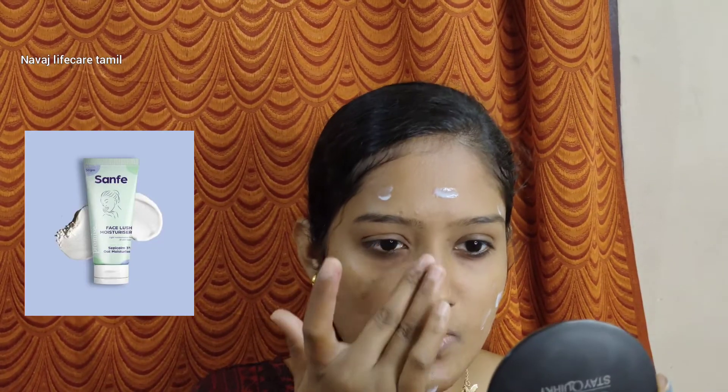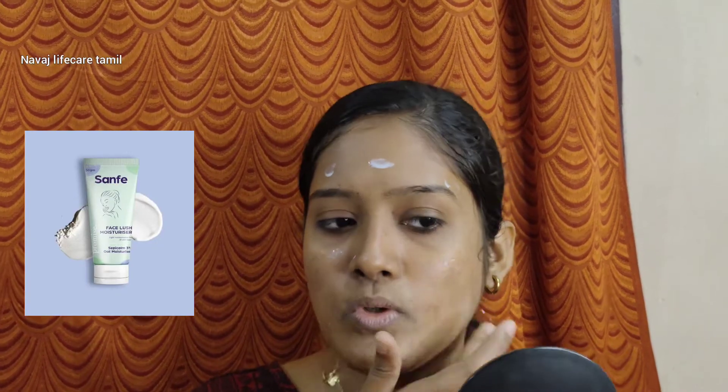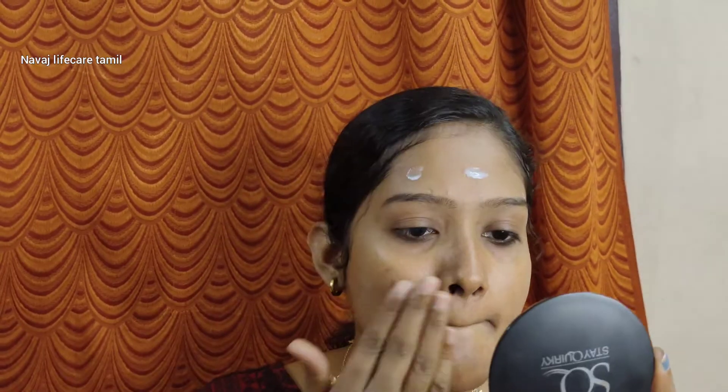This moisturizer will be good for dry skin people. I will keep it from getting too oily. This moisturizer is a bit watery, so it is suitable for dry skin as well — it can be easily absorbed into the skin. I am going to moisturize the skin, and now the skin is ready for makeup.